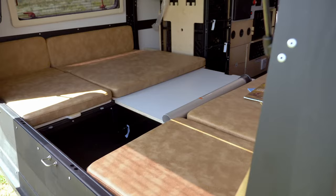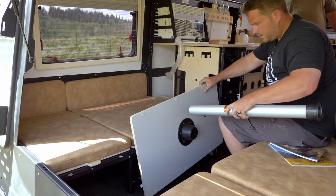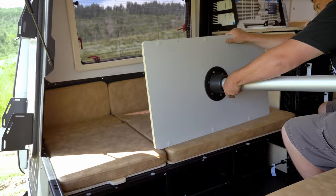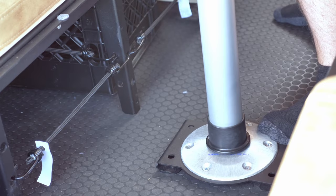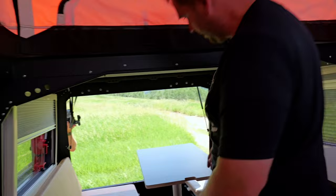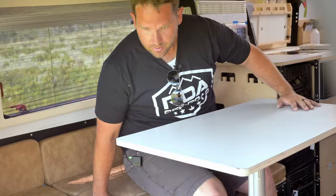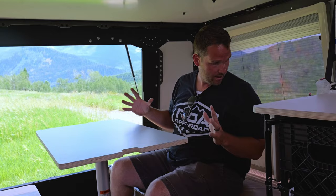Coming inside to show off the table — you grab it and it slides right in here, has a locking mechanism that you push to disengage, then it goes down right into the post and locks in just like that. If you put a little stool at the end you could seat somebody right there, or you can put the other board back and have additional seating — it's a very nice size table with a lot of sitting space.